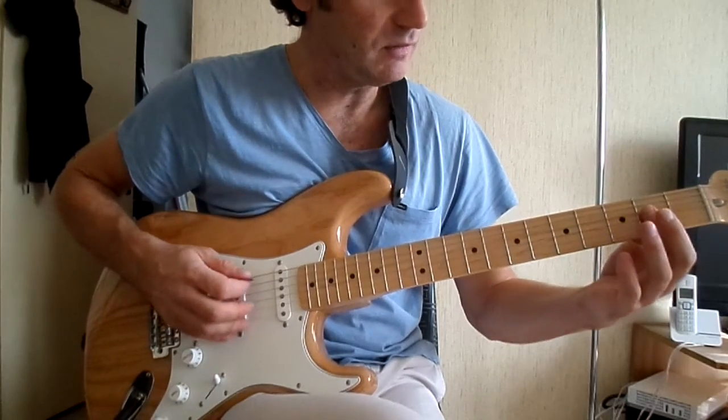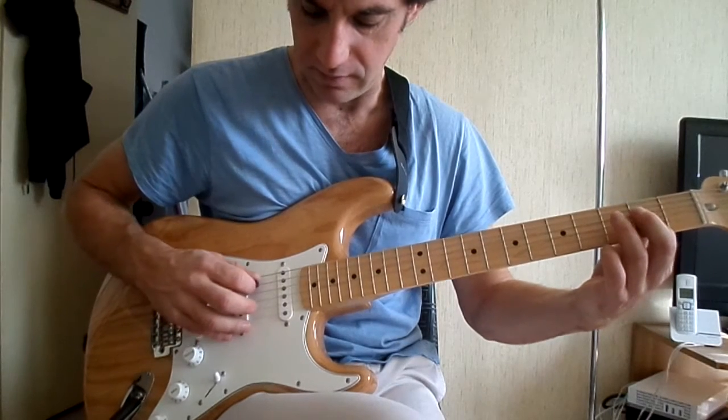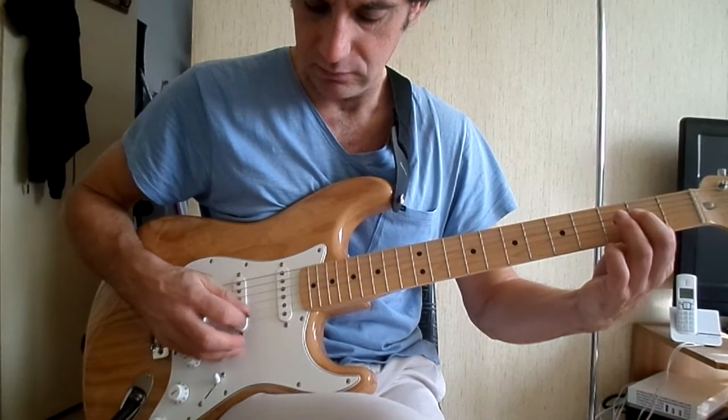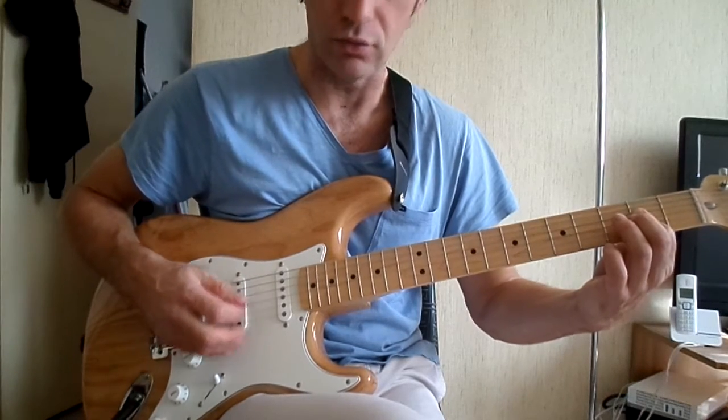Pour le refrain on va faire un La. Mais cette fois-ci on va changer l'arpège. Donc on va faire 4, 2, 3, 4, 2, 3, 4. Donc le La deux fois.